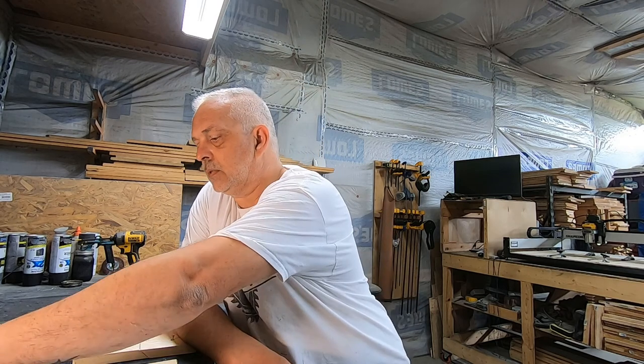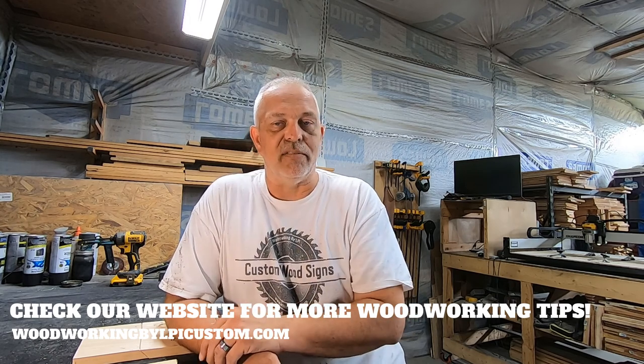Some folks who sell wood signs on Etsy like to put their hanging material on already. But since I'm not sure if somebody's going to hang it at an angle, inside, or outside, what I do is send the material in a baggie and have them mount it themselves — making it easier for them to choose how they want to do it. It occurred to me that making a video on how to hang them might help, so here we are. It seems like a simple thing but it's important, so I want to make a short video on hanging wood signs and some tips and tricks.